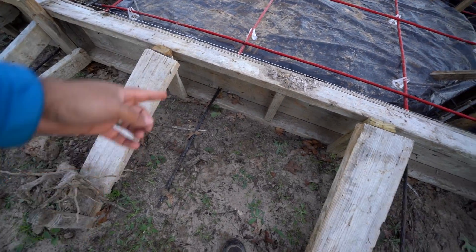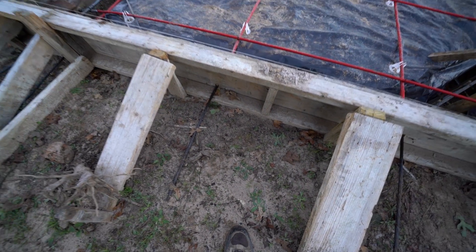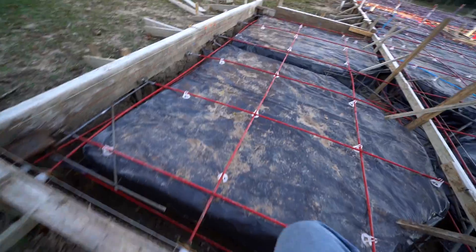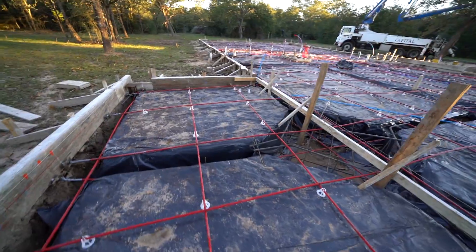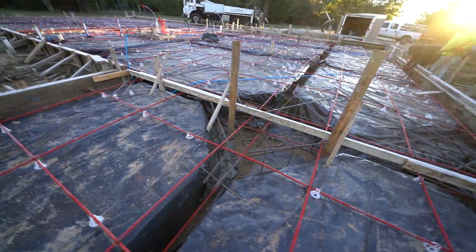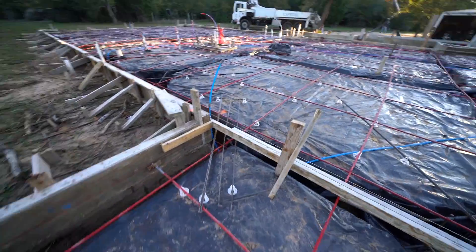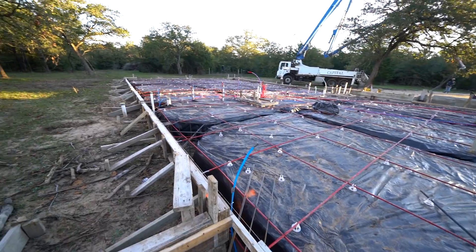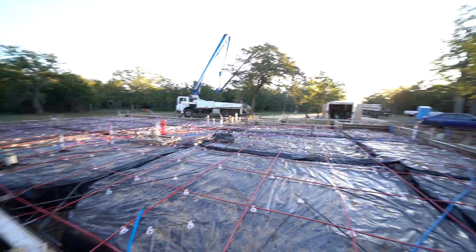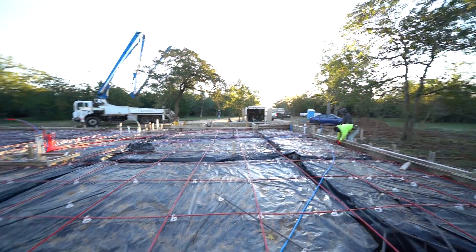When they pull the forms off, they'll come back and hook a machine there and stretch that cable up to about 7,000 psi. They'll do the same to all the cables. That's why we have to wait for the slab to be at least five to seven days old before applying full tension to all the cables. The sun's coming up, so I'd say another hour and we'll start pouring.